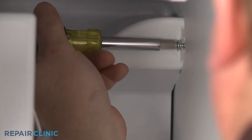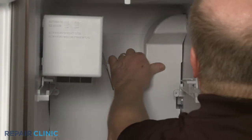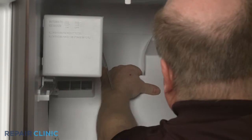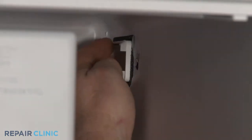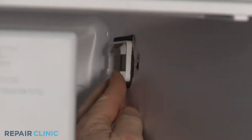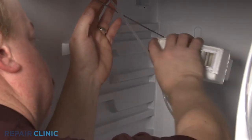Unthread the screw securing the rear duct assembly and pull the assembly away from the rear panel. You can now depress the tabs to release the old air damper control assembly. Peel back the tape and rotate the assembly to pull it away from the control rod.